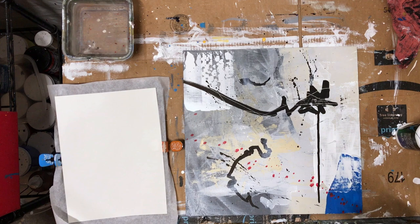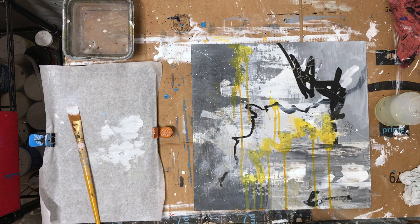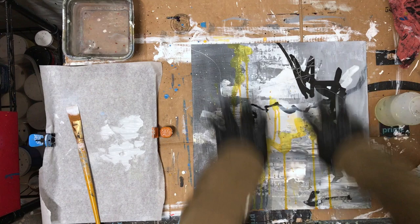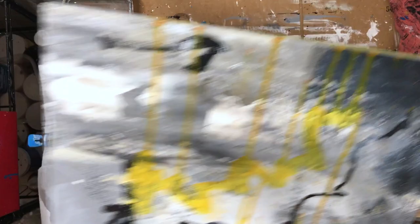I noticed something about these paintings — all three of them: when I took my black marker I almost always stabbed in the upper right-hand corner on all three of them. How repetitive is that? You can tell because the drip marks were obviously going this way. So let's turn this around and shake that up.